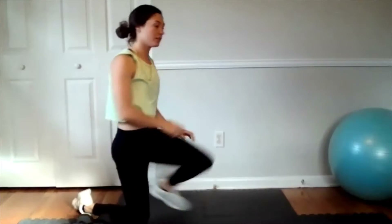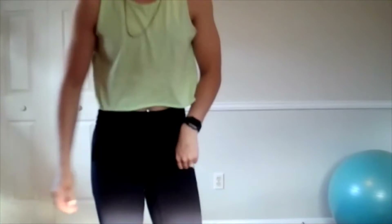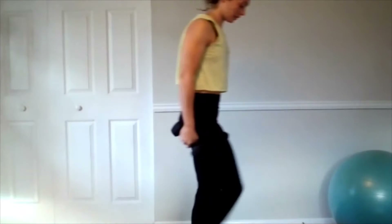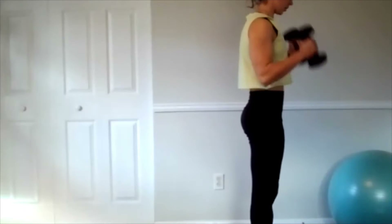We're going to start off with a reverse lunge into a hammer curl, so let's grab our weights. Alright, what's up — good morning! We're starting off with a reverse lunge hammer curl. We already got that warm-up in, so we're going to start stepping back into a lunge and then stand back up into a hammer curl — six on each, so we have 12 hammer curls total.